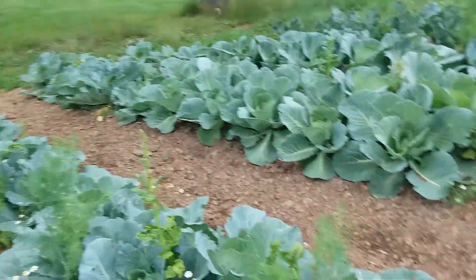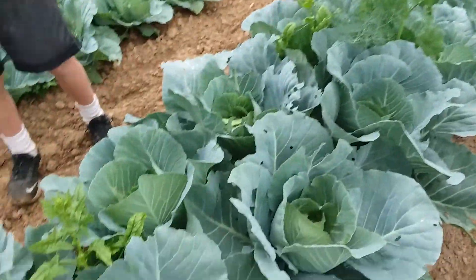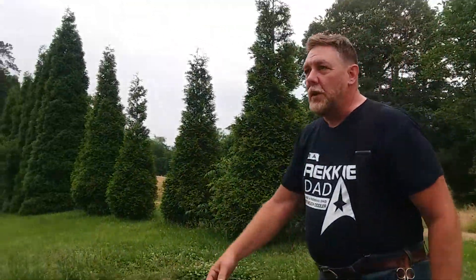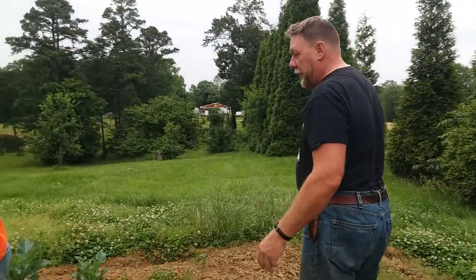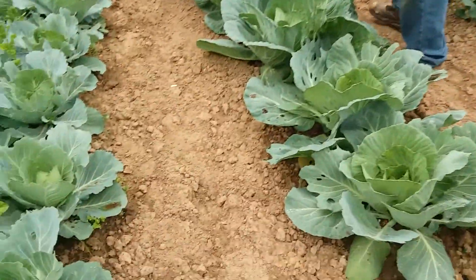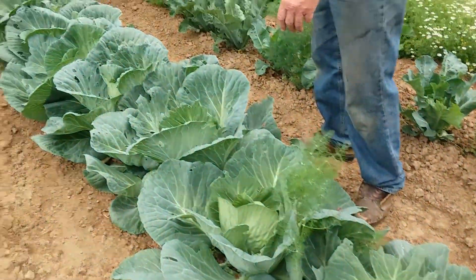Look at these cabbage plants over here. We got cabbage, and we planted these on the east side of these big trees here. So this area of the garden is shaded a big part of the day, which is helpful when it gets hot outside. They seem to be growing really well. Now before I planted these plants, I dug a trench and put manure and compost underneath, and they seem to really love that.